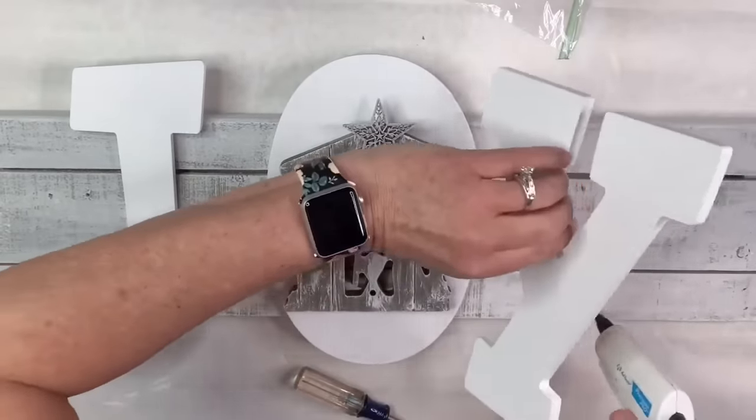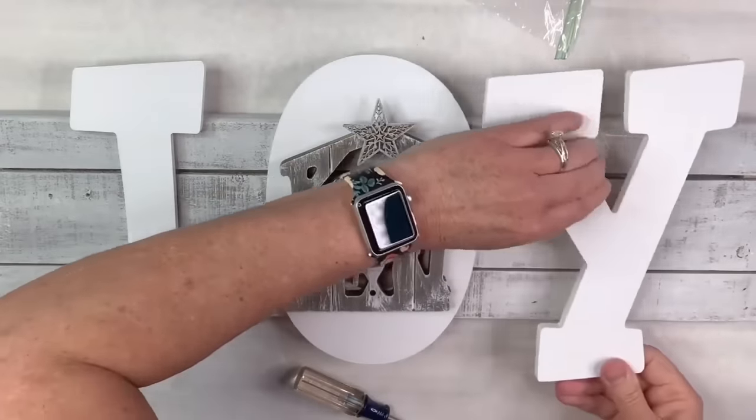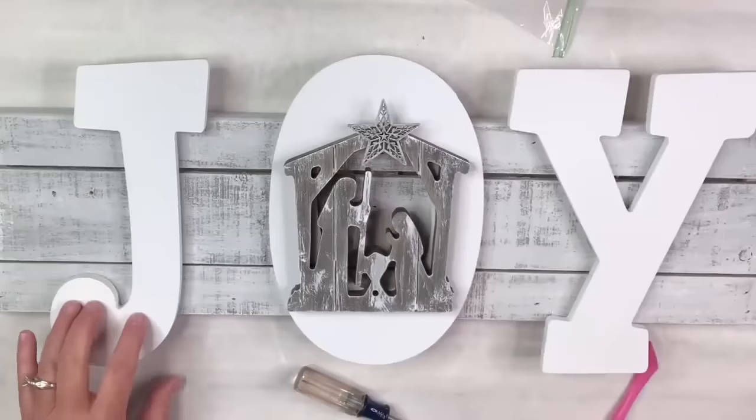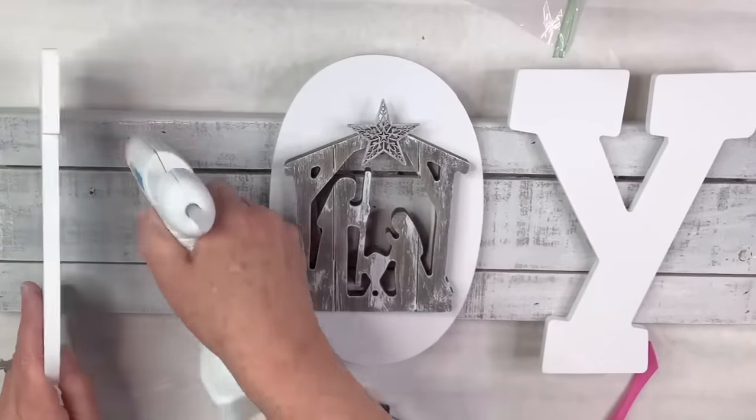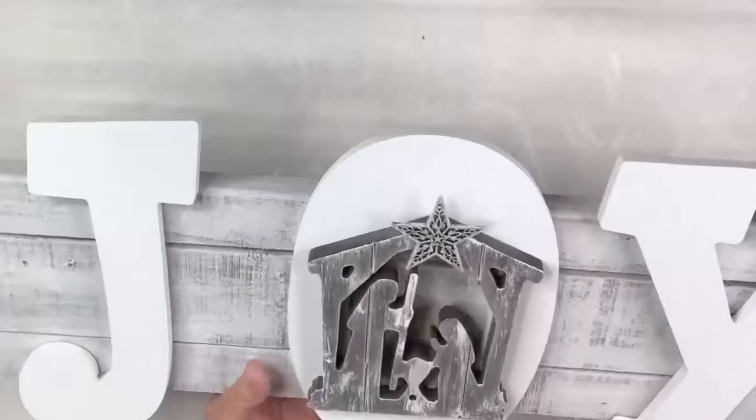Of course there's joy in the Savior's birth — that's the whole reason we celebrate Christmas. There is that the Savior was born, and I love that this is what this sign represents. I love that it's going to be in my home for everyone to see that I celebrate the birth of the Savior. I just can't think of anything more joyful.